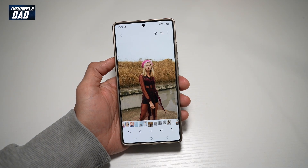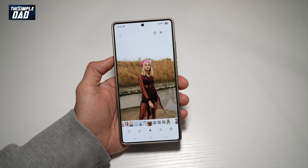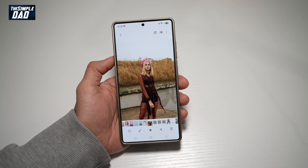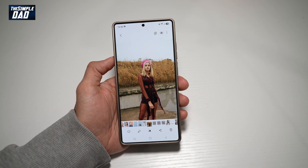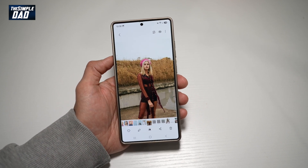Hi everyone, The Simple Dad here. In this video, I'll show you how to blur the background on your Samsung S25 Ultra photos. So if you're taking photos using your Samsung S25 Ultra and you want to blur the background, then let me show you how to do this.